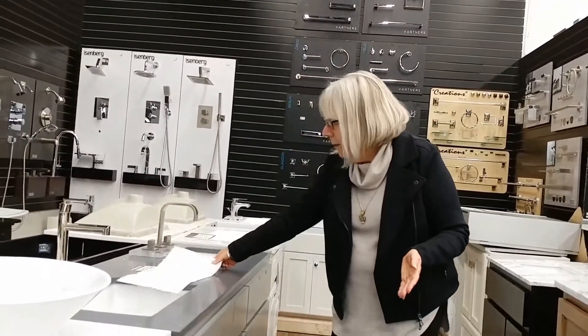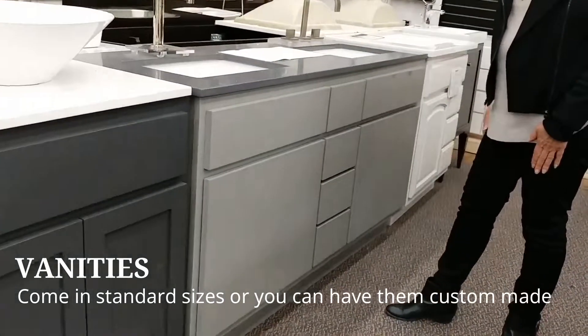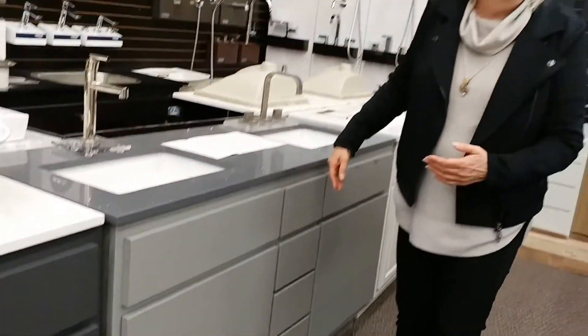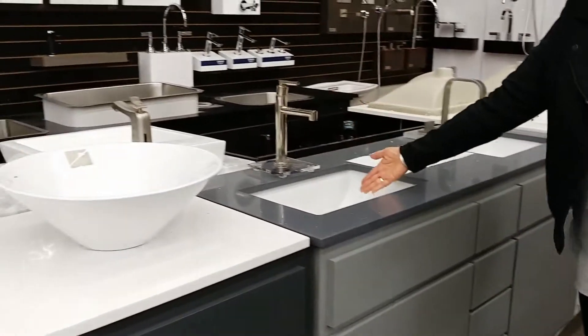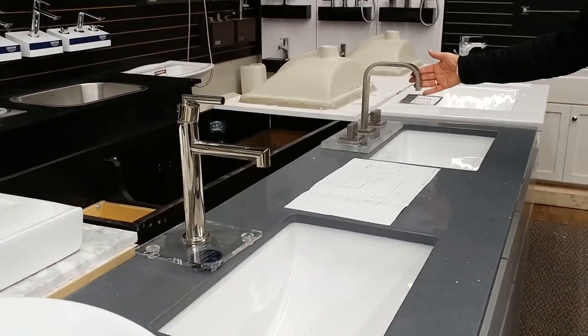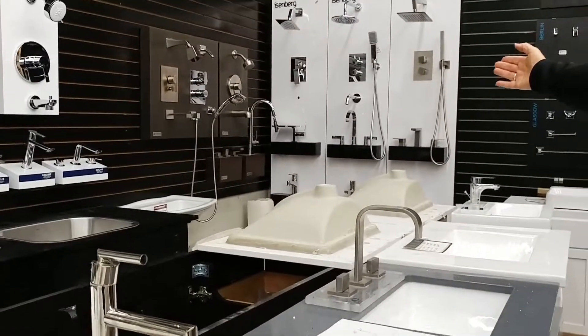We're going to talk about vanities right now. This is a 60-inch double bowl vanity, and we use a number of different companies. Some of these can be done custom; some are already made up and imported. We're talking about the vanity cabinet by itself, and then the countertop with the undermount sink. We'll also help you find your faucets, which are important in helping you make decisions on all of your shower items.